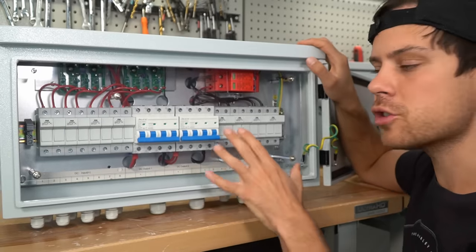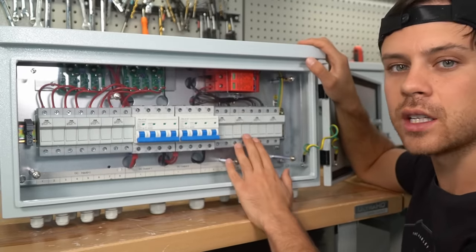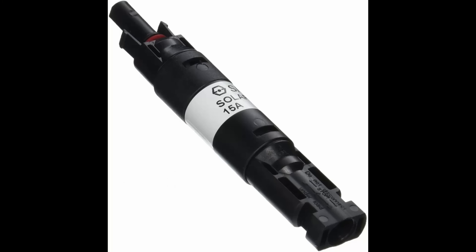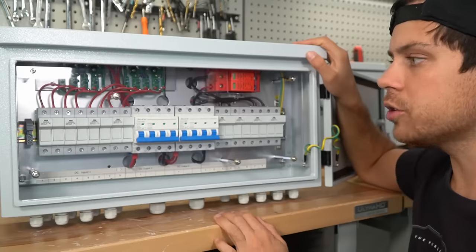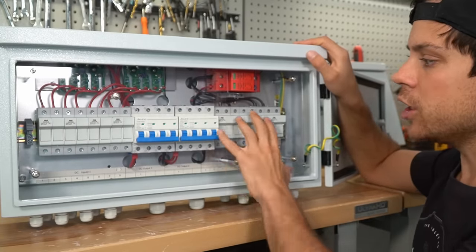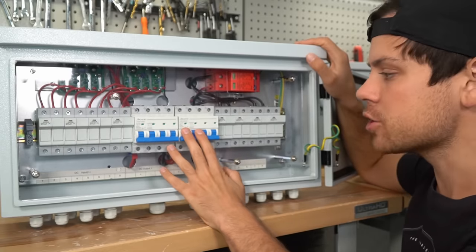If you have parallel strings, you should always have some form of overcurrent protection for each and every string. With smaller systems, I'm fine just using inline MC4 fuses. Also, if you have a single series string connected to your system, you do not need a combiner box and you do not need any form of overcurrent protection.